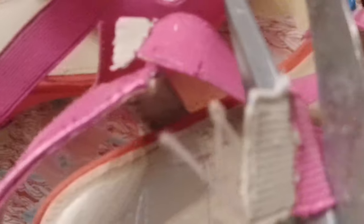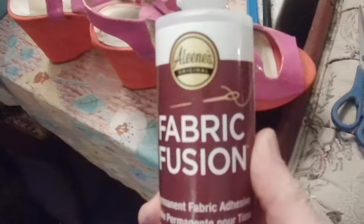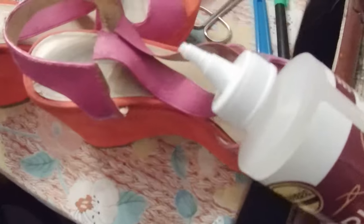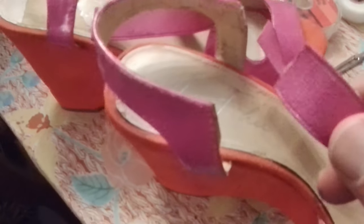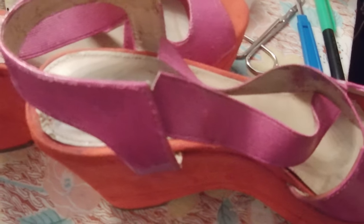I'm just going to take off about three quarters of an inch, maybe a little bit less. I'm going to take this fabric fusion and just insert it right into the opening here and squeeze out some glue. Then I'm going to take my piece here, go ahead and slide it in, and then put a clamp on it. I'll get it all the way in and then show you what it looks like.